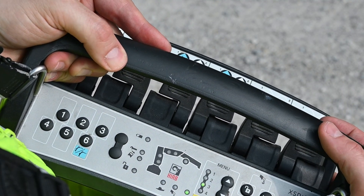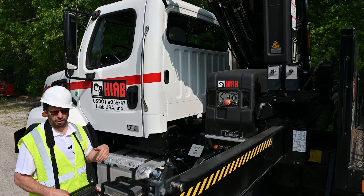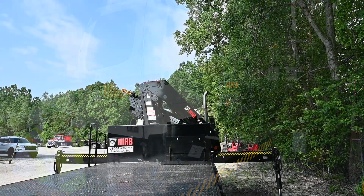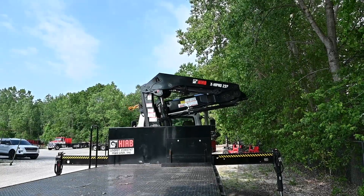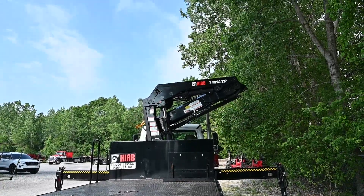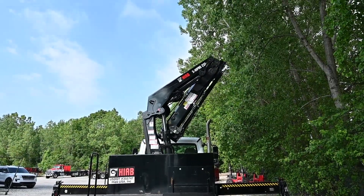We're just gonna pull the far paddle on the six paddle controller towards us to raise the boom up, or unfold the crane. With one paddle operation, the crane will begin to unfold and unlatch the boom all by itself — you only have to keep holding the paddle.